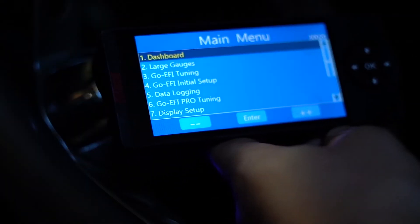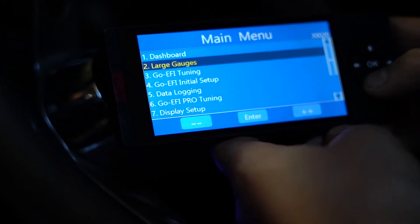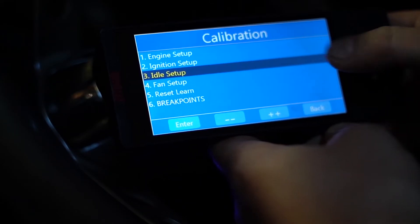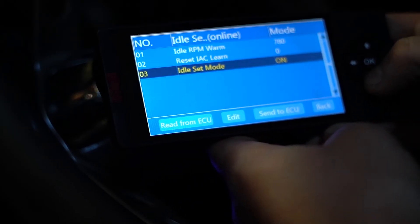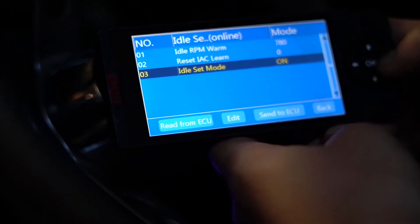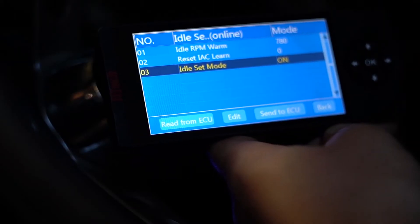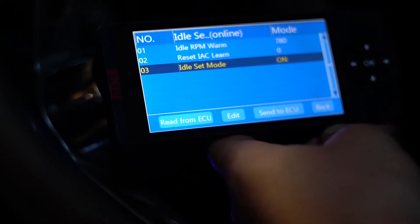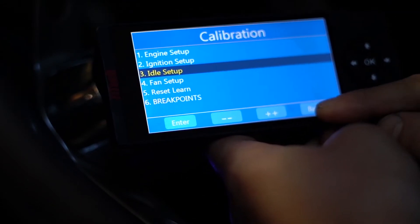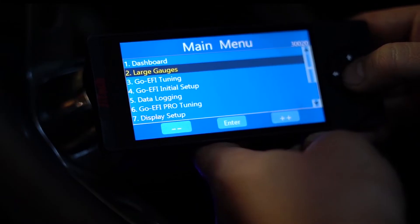Now we've got the engine up to temperature and we're ready to do the throttle adjustment. To start that step, we're going to go back to our initial setup, into idle setup. Option number three in here is called idle set mode — we're going to turn that on, send it to the ECU, and now the system's in idle set mode. We'll go back to the main menu now.